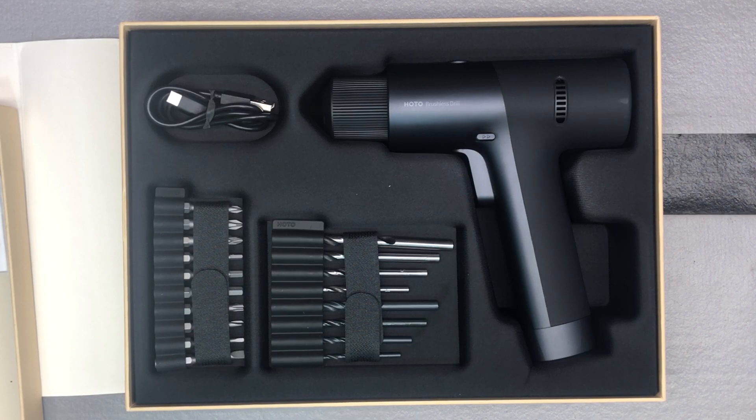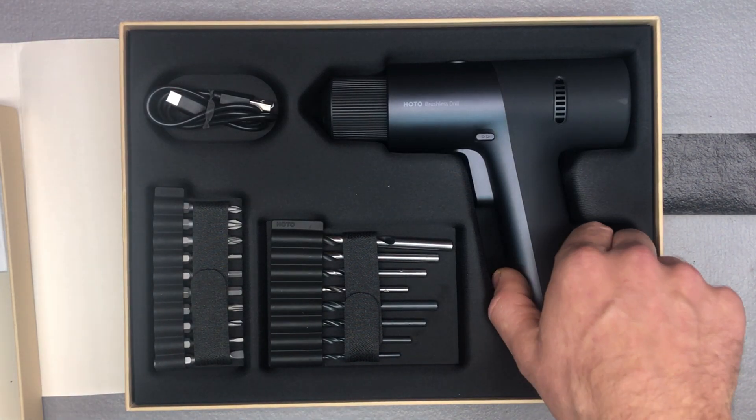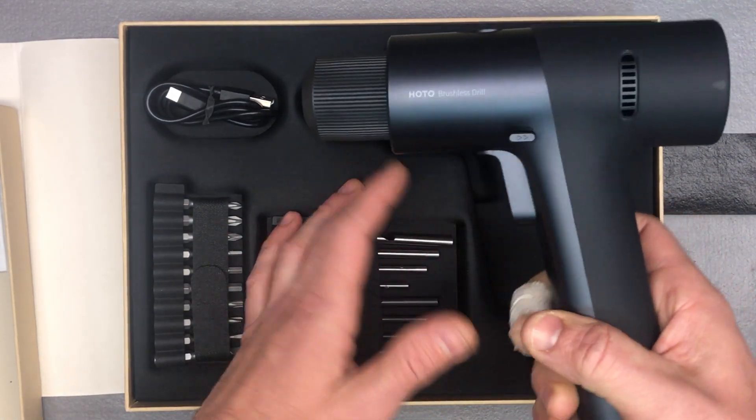It's brushless, which of course brushless motors when it comes to cordless tools are just better overall. And then the really cool design is always one of their strong suits. So let's look at it a little more closely.